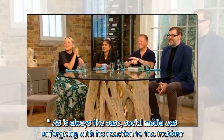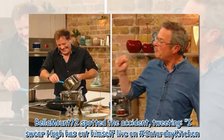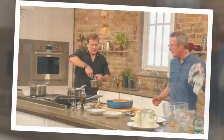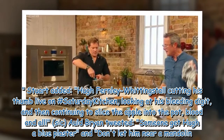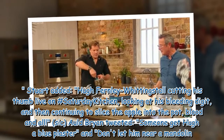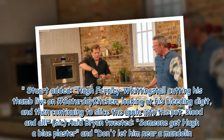Social media was unforgiving with its reaction to the incident. Bellamount72 tweeted: "I swear Hugh has cut himself live on #SaturdayKitchen." Stewart added: "Hugh Fernley-Whittingstall cutting his thumb live on #SaturdayKitchen, looking at his bleeding digit, and then continuing to slice the apple into the pot — blood and all. Sick." Old Brian tweeted: "Someone get Hugh a blue plaster and don't let him near a mandolin."